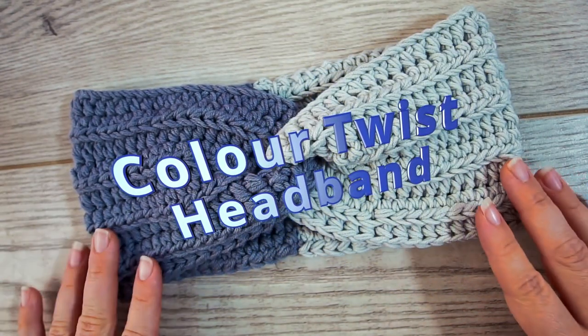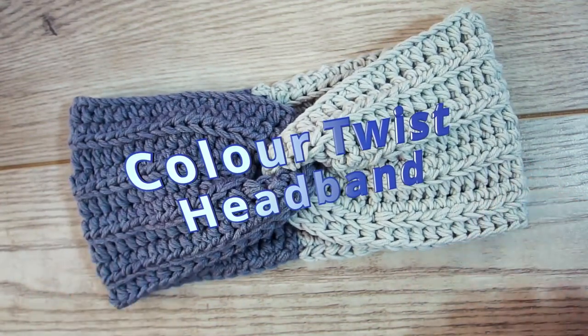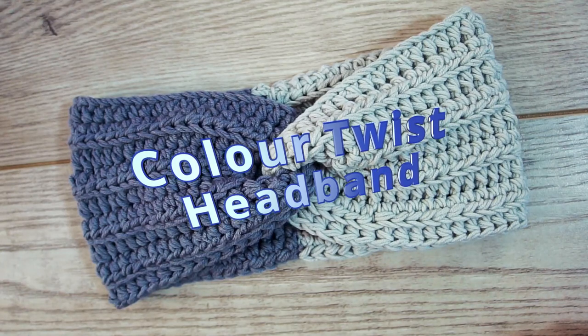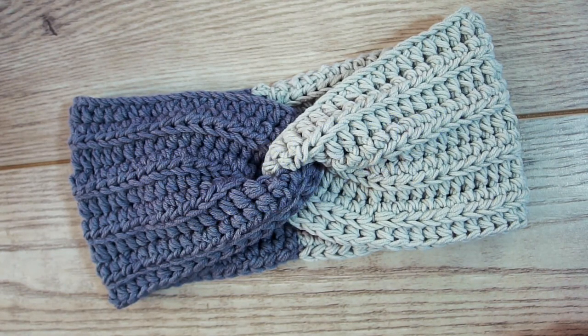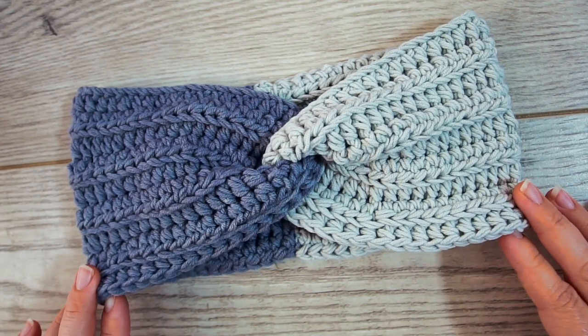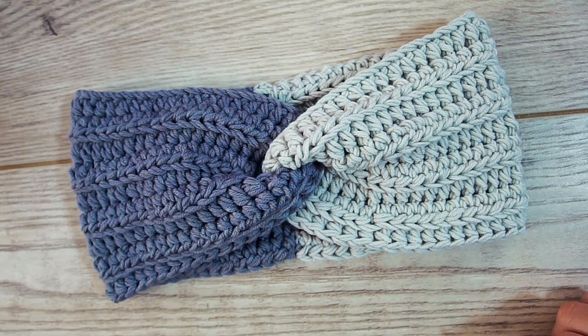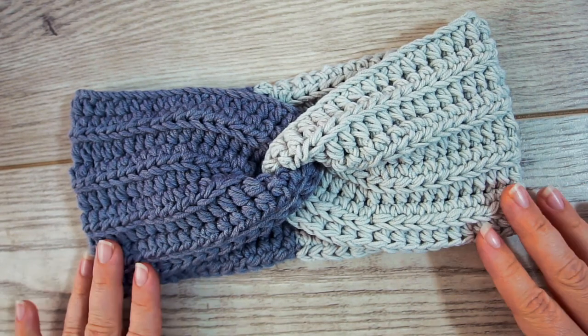Hi guys, welcome back. Today in this tutorial I'm going to show you how to do this headband with a little color twist. It's actually not that hard, it's actually really easy and don't worry if you're a beginner. I will go forward very slowly and explain everything I do and show you every step of the way. But let's get going.